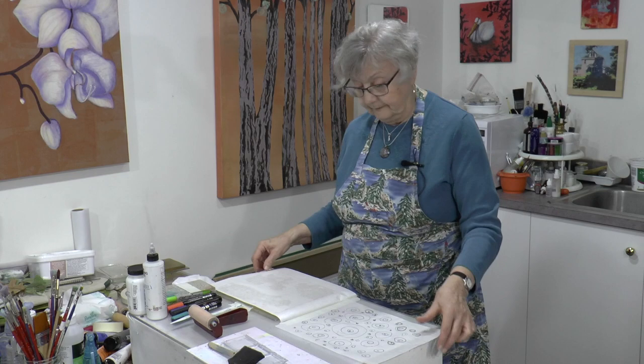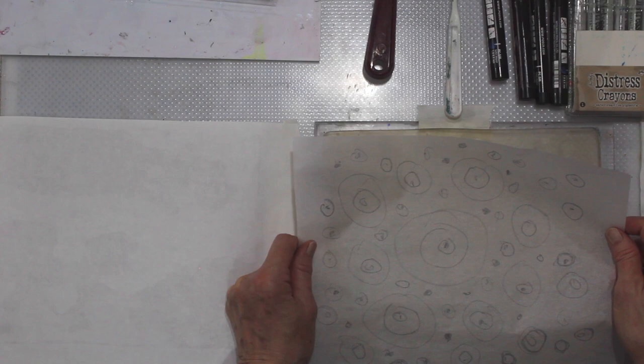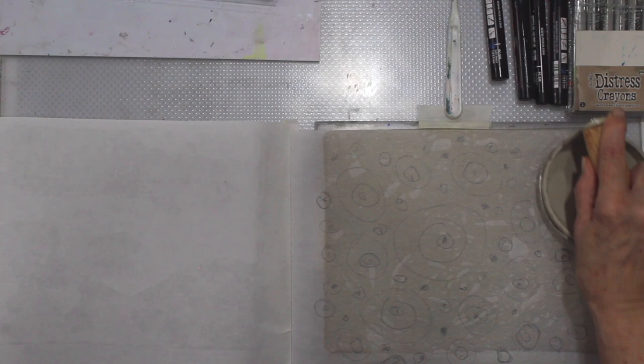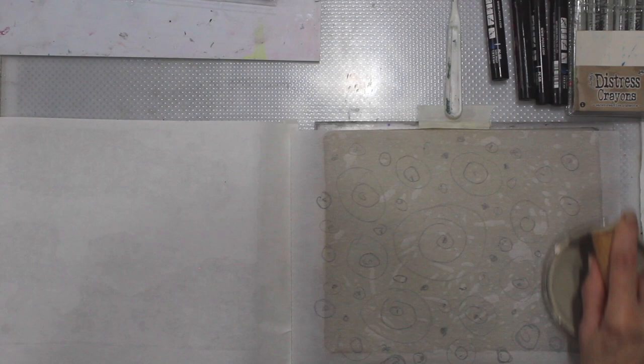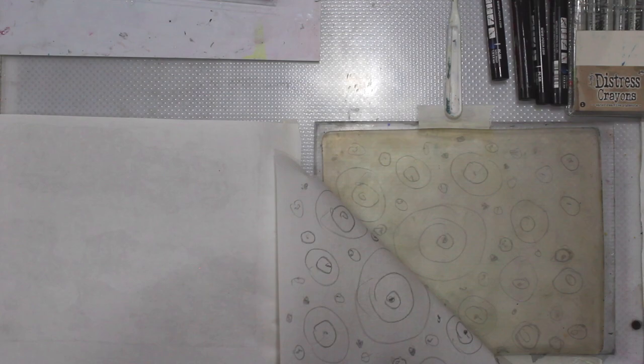I've already got my paper — this is the oriental paper ready to print. Drawing on top of the gel plate, just to work it down, and then press it down with a barren. Not all my circles, so you'll have a few cropping off, and that is a good thing. Now it transfers beautifully to the gel plate.